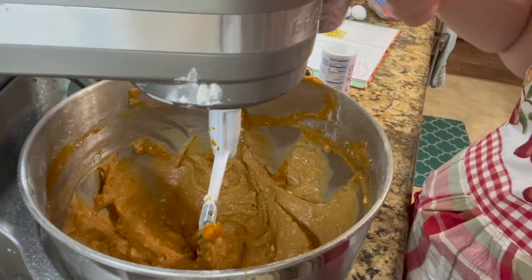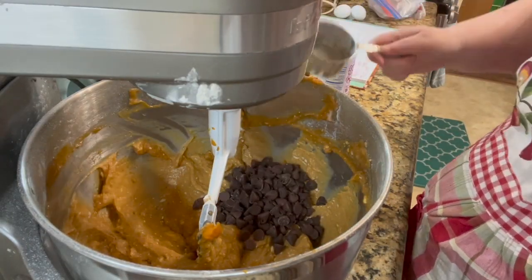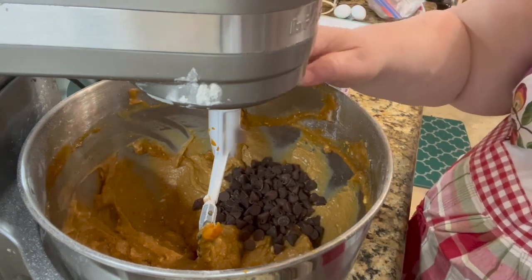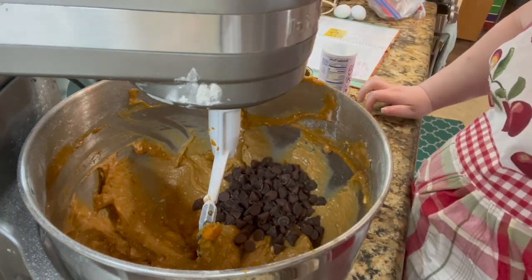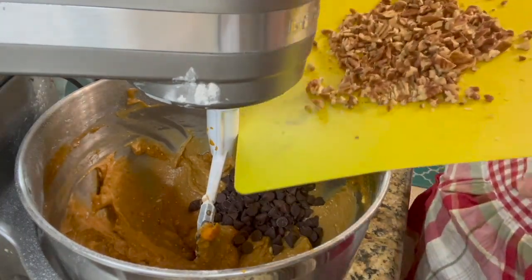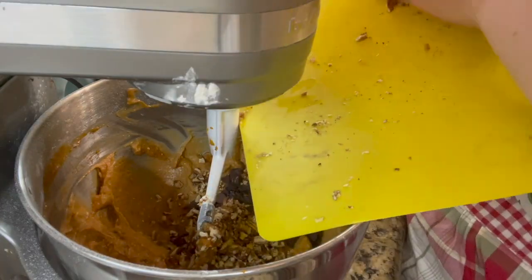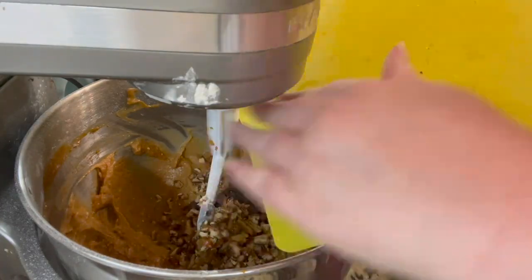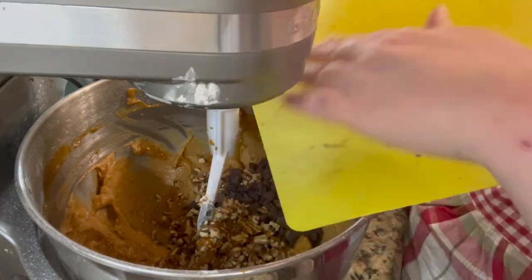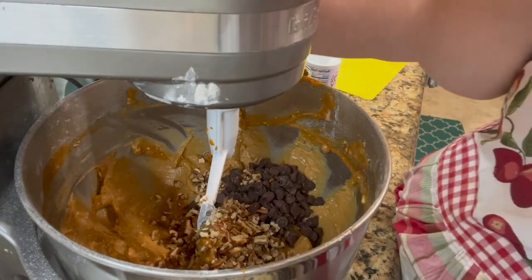We're going to add one cup of chocolate chips — this is our substitute for the raisins, because we're not big raisin fans. But if you love raisins, put them in. Now we're going to add one cup of chopped pecans, but if you like walnuts better, that would work too — just whatever you have on hand and what you prefer.